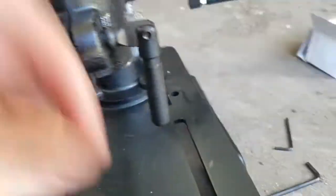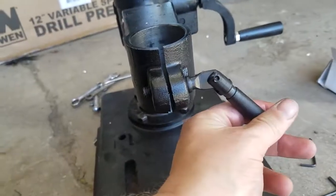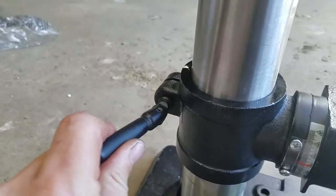Alright, we have our handles in. You tighten them — that is how you adjust it. One in the front, one in the back.